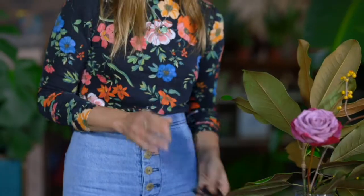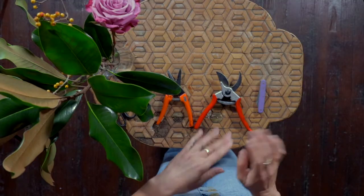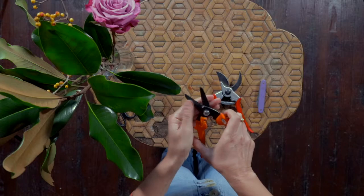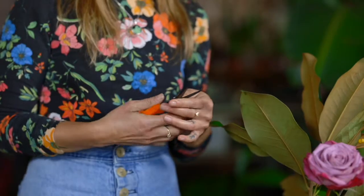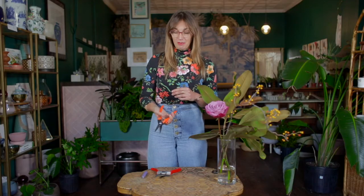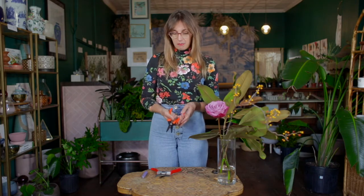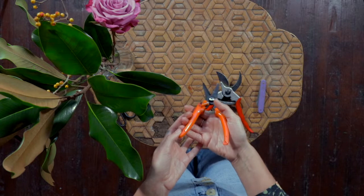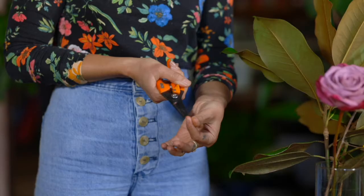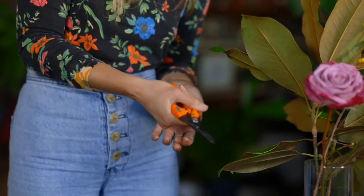So one of the very first steps before you even start thinking about a design is making sure you're using the correct tools. In a pinch your scissors will work, but I wanted to walk us through just a couple of different options — instruments that are meant for different applications. I highly recommend you invest in a pair of shears. Shears are typically spring-loaded, which makes them really gentle on your wrists. These have a very sharp and pointy nose, so that allows you to get into small places and be a little more precise with your cutting.